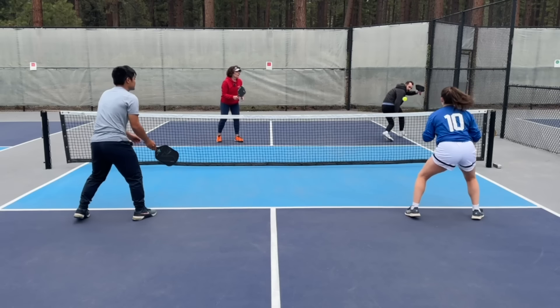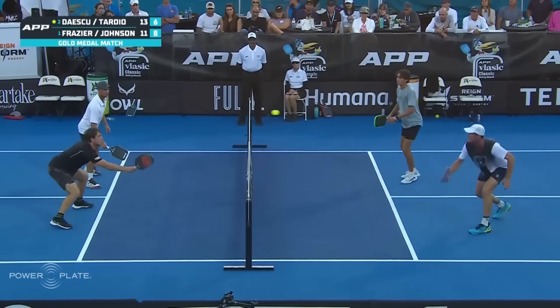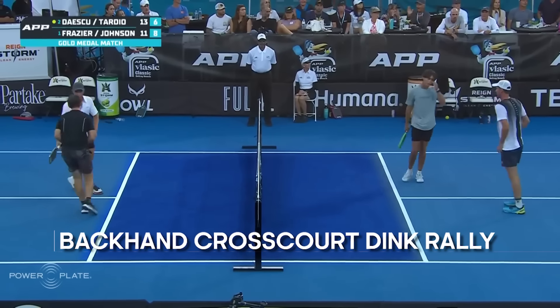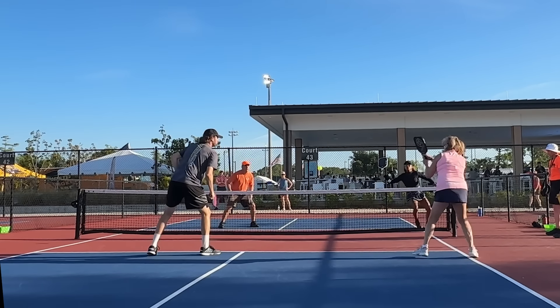If you're improving, you're spending more time at the NVZ, and your dink battles become more common and longer. Especially popular at the NVZ is the backhand cross-court dink rally. If you're feeling uncomfortable as the rally goes on — popping the ball up, hitting into the net, or even if you're a lefty — we're going to show you the nine things that will make you an absolute backhand dinking ninja.